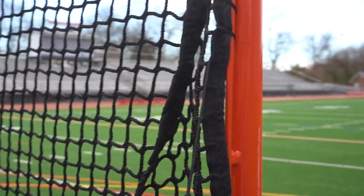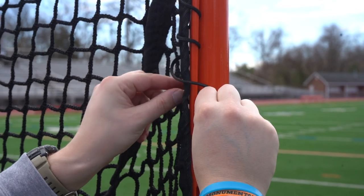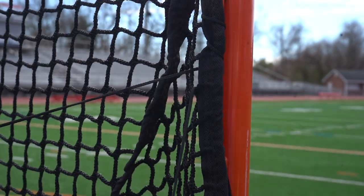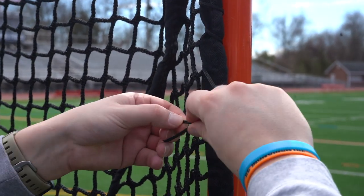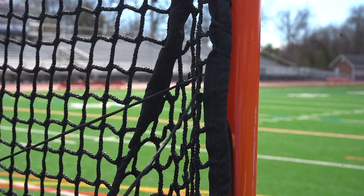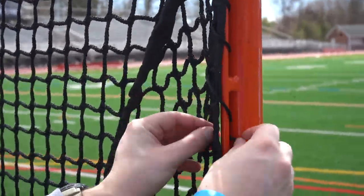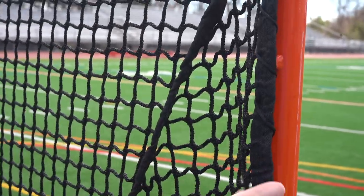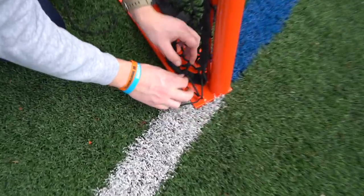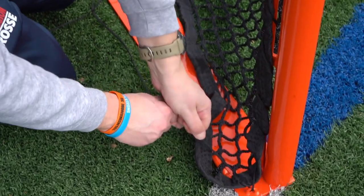The best way to put it through: make a bunny ear, put the bunny ear through the hole, and grab the bunny ear through. I'm going to use this ring — pull it through the ring and keep it tight.